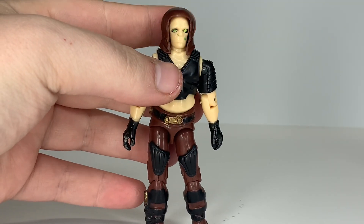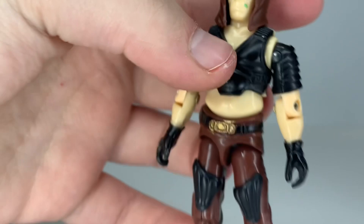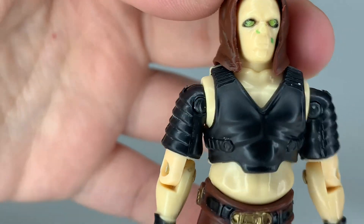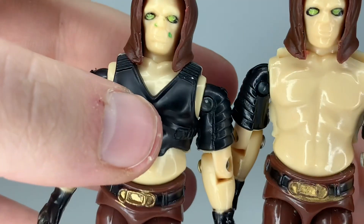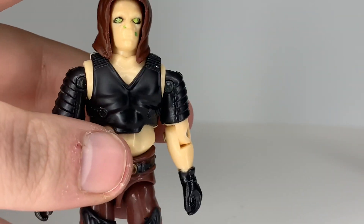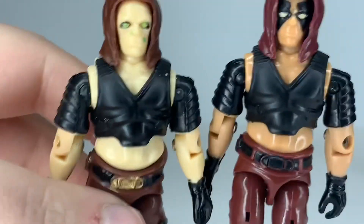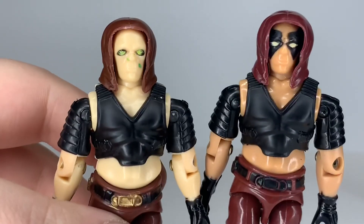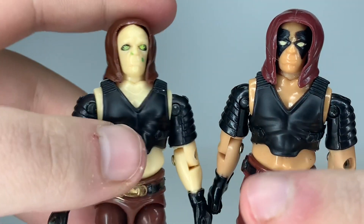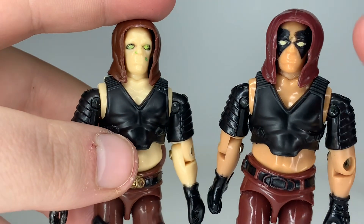Let's go over the sculpt, design, and color of Fun School Zartan, starting with his head. The paint on his face is a lot different — mine's got some green paint where it shouldn't be, which I think is just a defect, as my other one is painted quite well. The face paint is completely different than the U.S. Zartan, which had more face tattoos. This version kind of looks like a chameleon — no pun intended — or some kind of alien.